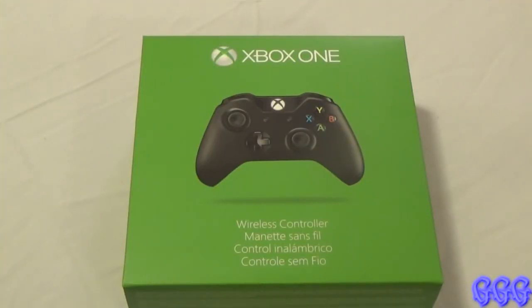Hey guys, I just got my modded controller from GamingMods.com and I've been super excited to get this controller. Because of how excited I am, I wanted to do an unboxing video of it. Really excited to show this off and give you guys my review on it and what I think of it.